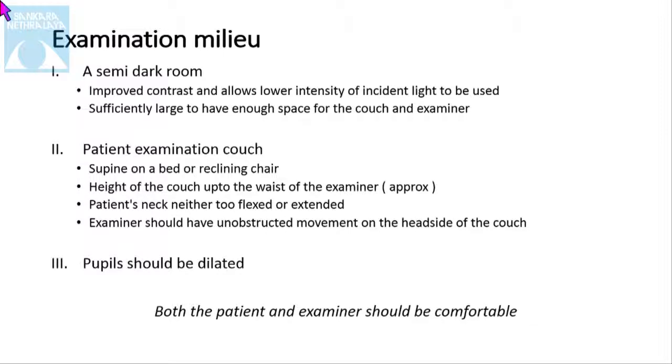It should be a semi-dark room. In the semi-dark room, it helps to improve the contrast and also allows the lower intensity of the light to be used. The room should be sufficiently large so that the examiner can move around. The patient should be in the supine position or in a reclining chair. The height of the couch should be about the waist of the examiner. The patient's neck should neither be too flexed nor extended, and the examiner should have unobstructed movement of the head. The pupil should be well dilated.